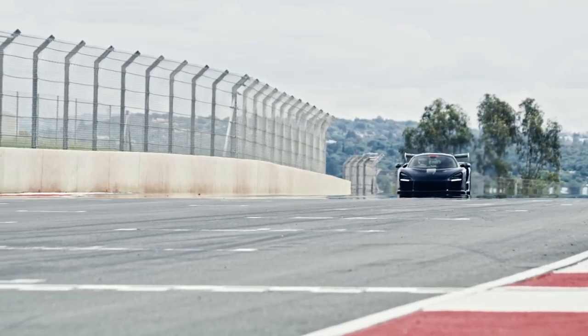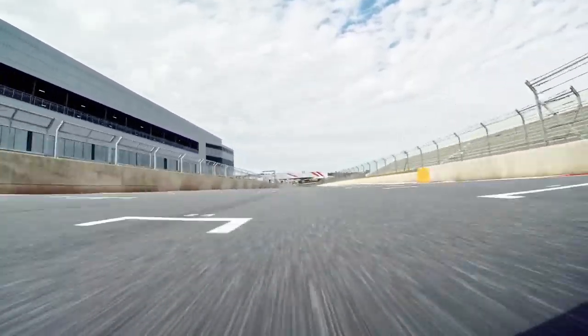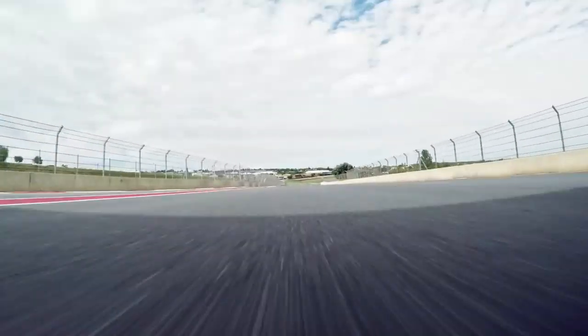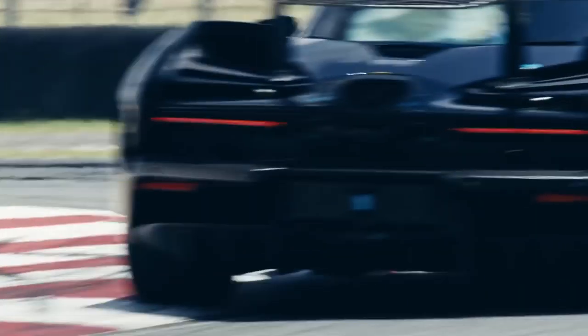With increased speeds, the compression from the downforce stiffens the springs on the car, so you're very low on the deck, giving you zero roll at those higher speeds. It helps massively with stability going into quick turns on track.